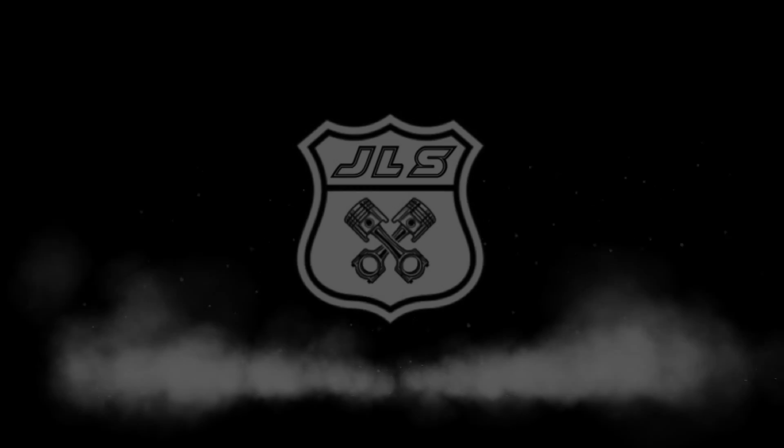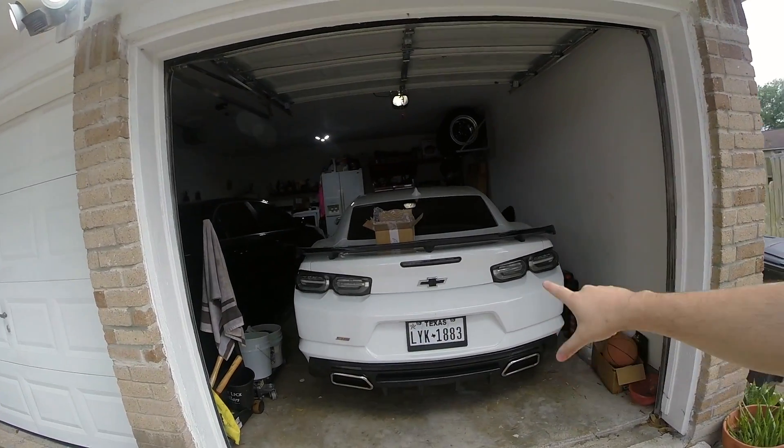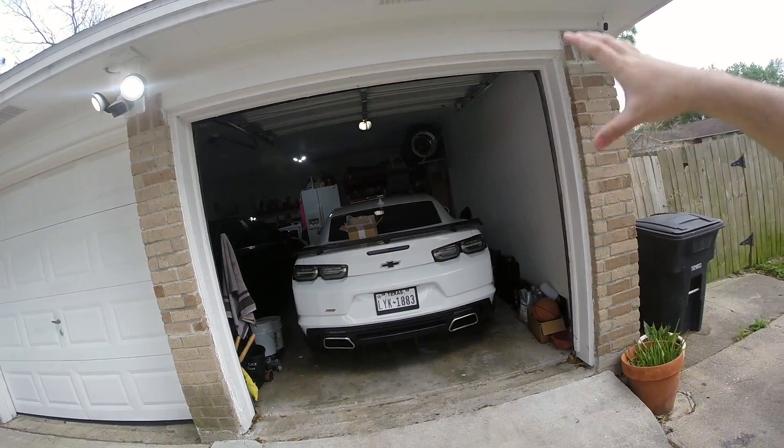What is going on guys, welcome back to the channel and welcome back to another video. Finally we've got the Camaro back — this is of course my 2019 Camaro — and that means we've got some more mods.